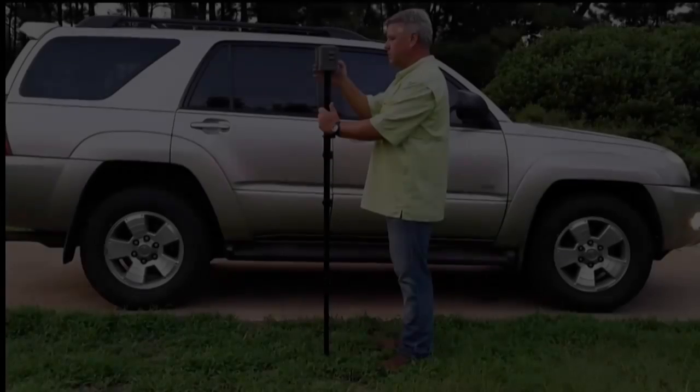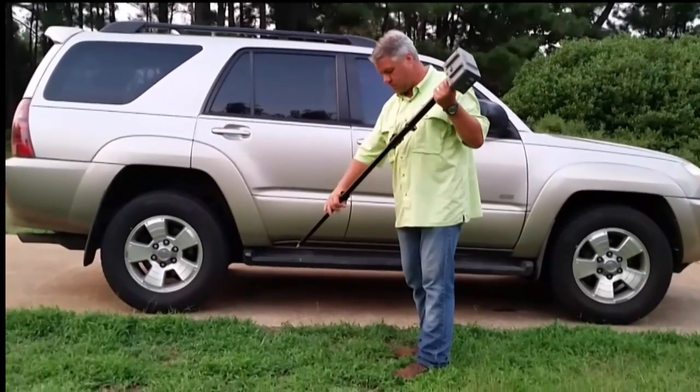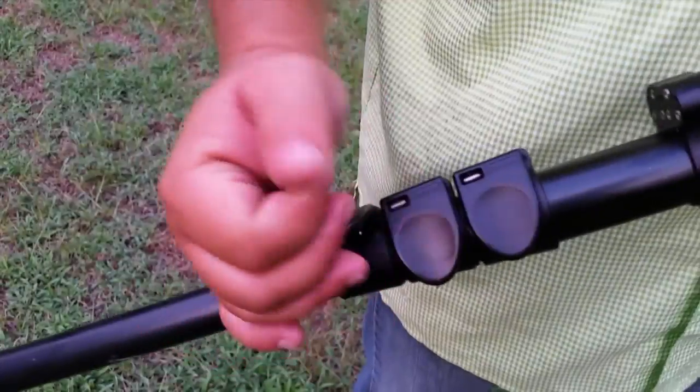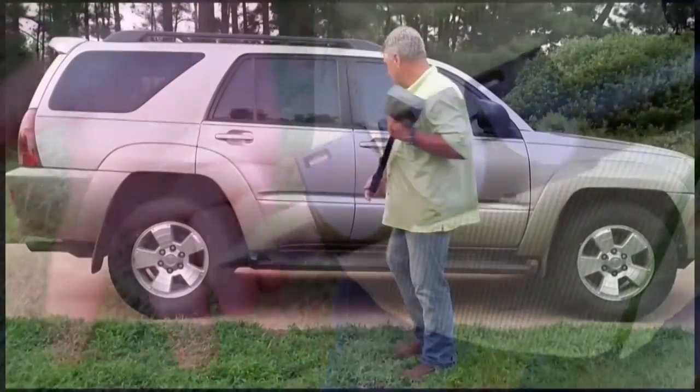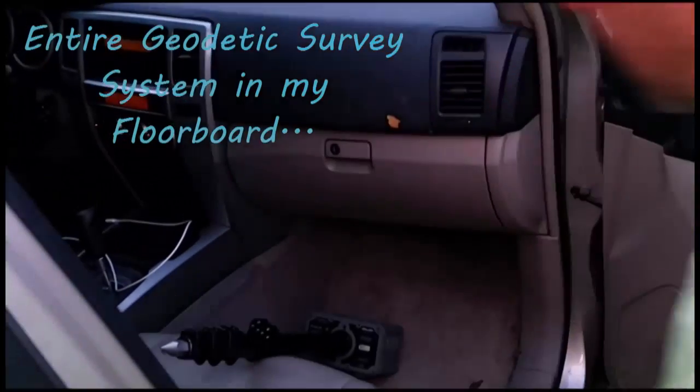One of the things that I greatly appreciate about the Triumph LS and the use of a monopod is the ease with which I can store the Triumph LS in a vehicle. By collapsing the pole, I can easily store the Triumph LS in the floorboard of any car, truck, or SUV.